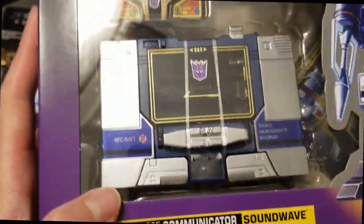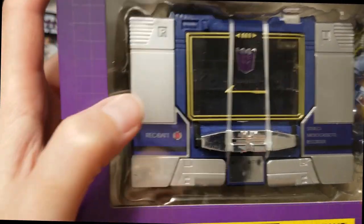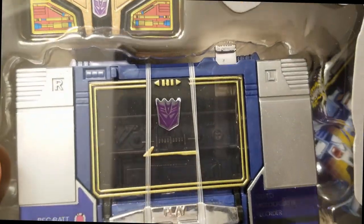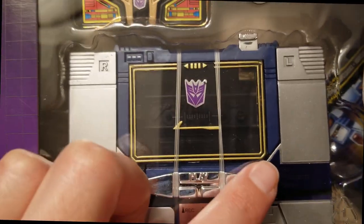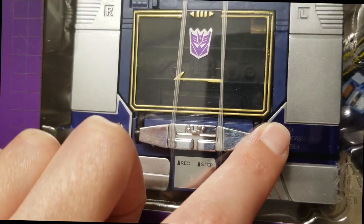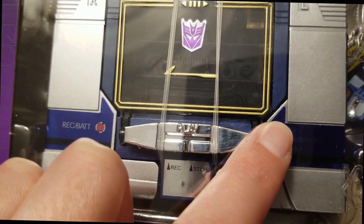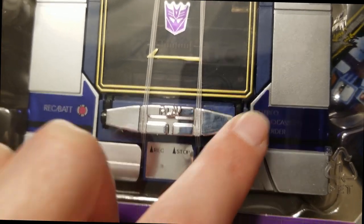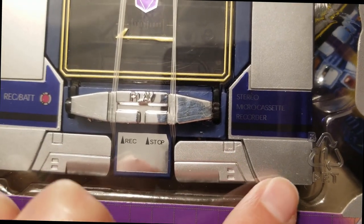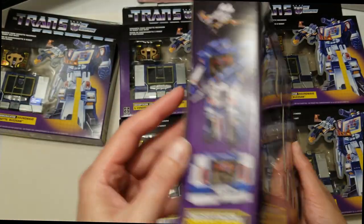The next one — there's a scratch there and a bunch of scratches up here. There is also an inconsistency right there; it's not really a scratch but you can see it. And there are scratches down here as well. Again, not on the box but on the toy, and this one is sealed.